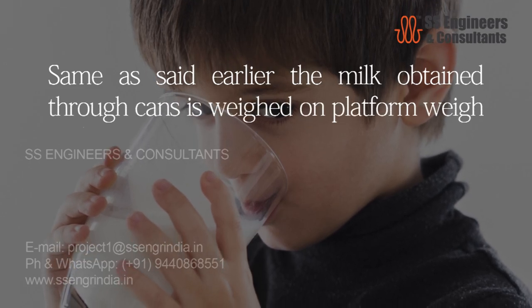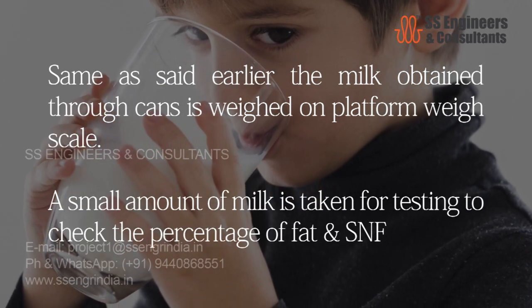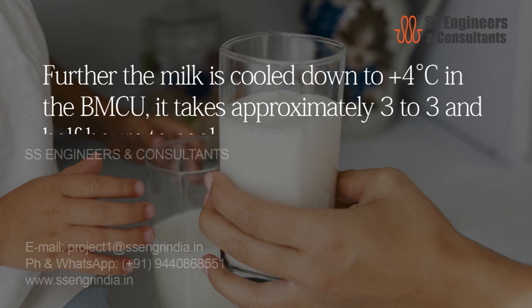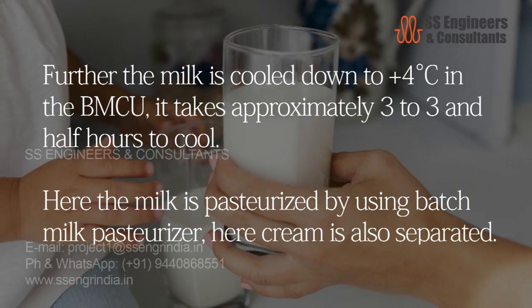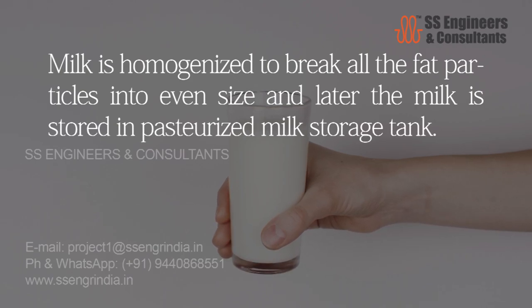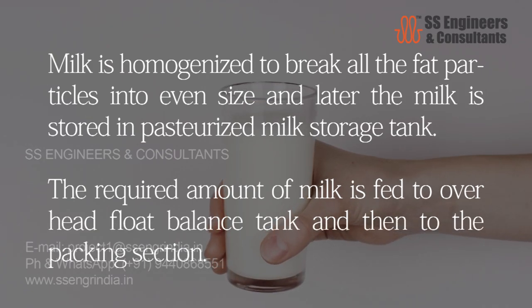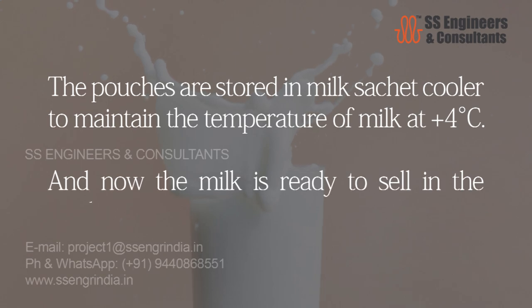The milk obtained through cans is weighed on a platform weigh scale. A small amount is taken for testing to check the percentage of fat and SNF. The milk is cooled down to plus four degrees Celsius in the bulk milk cooling unit, taking approximately three to three and a half hours. The milk is then pasteurized using a batch milk pasteurizer, and cream is also separated. Milk is homogenized to break all fat particles into an even size and then stored in a pasteurized milk storage tank. The required amount is fed to the overhead float balance tank and then to the packing section. Pouches are stored in the milk sachet cooler at plus four degrees Celsius, and the milk is ready to sell.